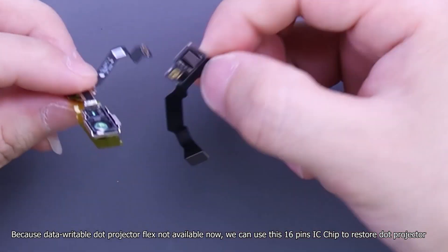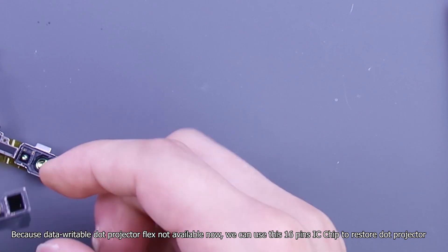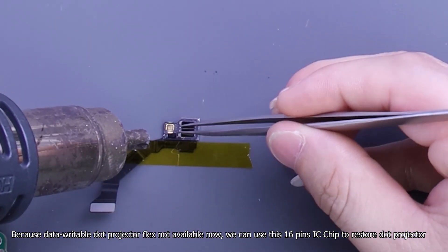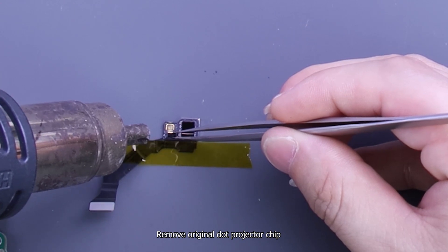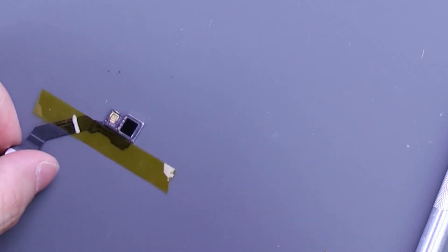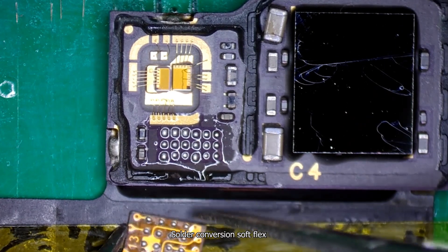Because a data-readable dot projector flex is not available now, we can use this 16-pin IC chip to restore the dot projector. Remove the original dot projector chip and solder the conversion soft flex.